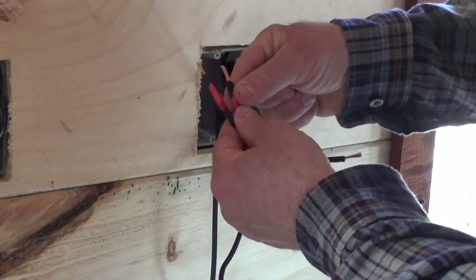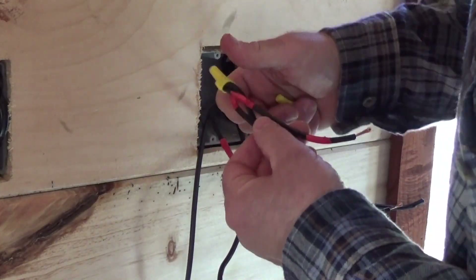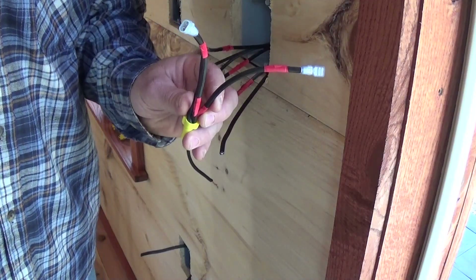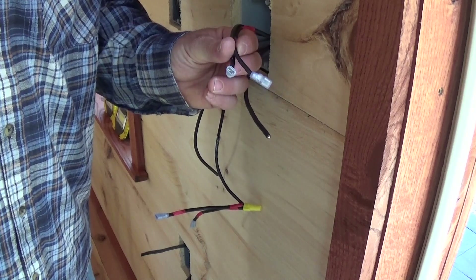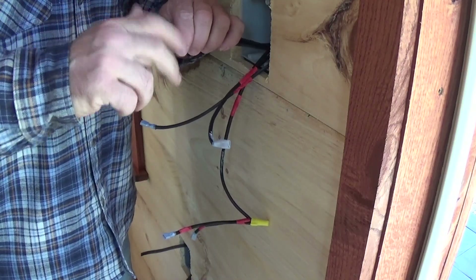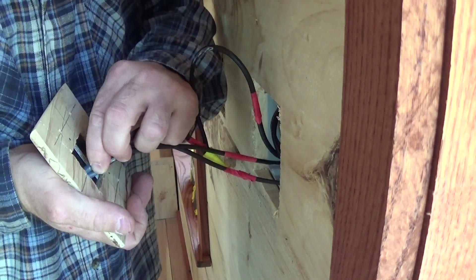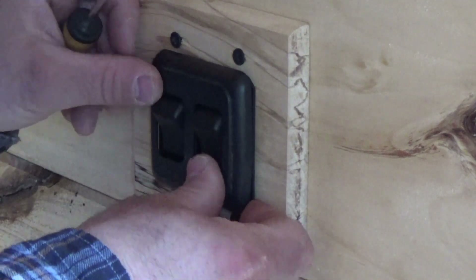I'm going to hook two more wires to that wire so that I can run two switches off of one power. What I always like to do is give a little tug on each wire to make sure it's going to stay in the wire nut. Positives coming off the positive from the battery to power the switches. Put my spade connectors on the two positives to the light. Now I just need to strip the three negatives. Those are in good. Stuff that in the box.